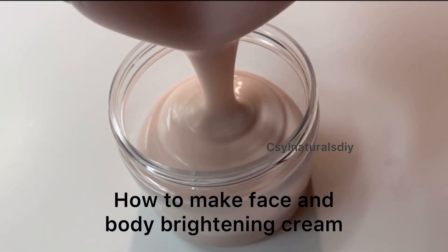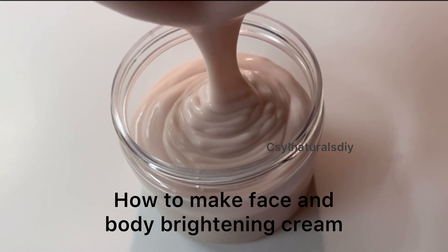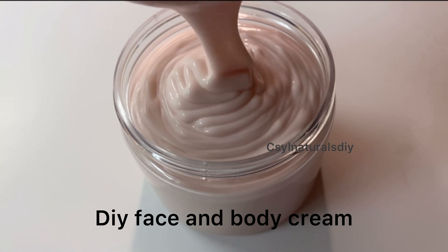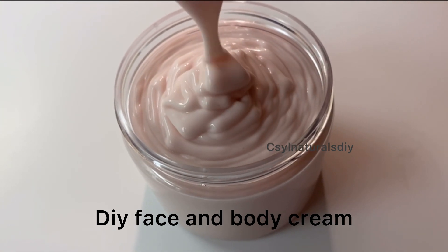Welcome back to Sinatra at DIY. My name is Sylvia. In today's tutorial I'm going to show you how to make this face and body lotion. This is gentle on the skin, it moisturizes the skin and smoothens the skin. So let's get started.